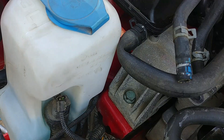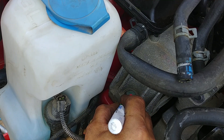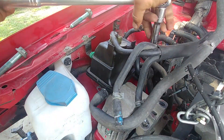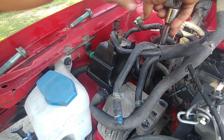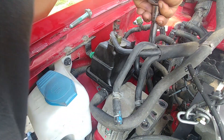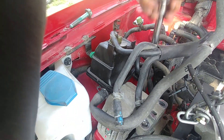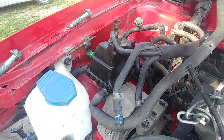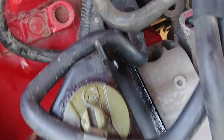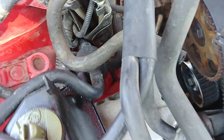Now we do the angle torque — same as before, one quarter of a turn, 90 degrees. That's what our manual tells us to do. Put the mark on the bolt and on the housing, then rotate 90 degrees. Look at that — the little mark moved one quarter of a turn. Same on the back one.